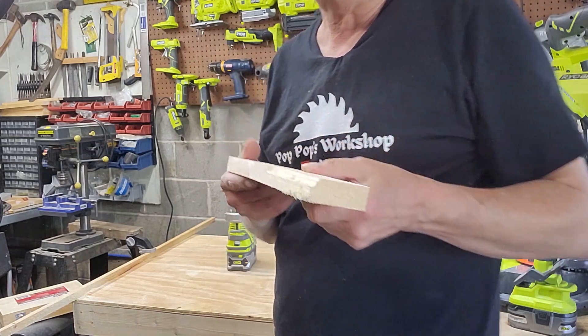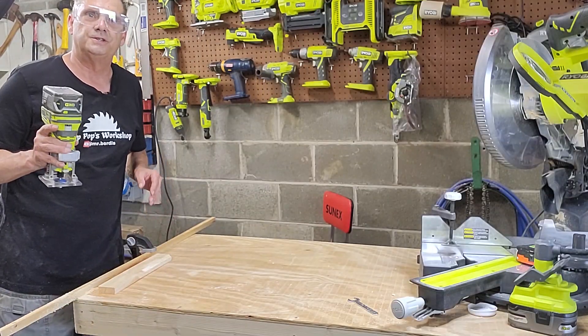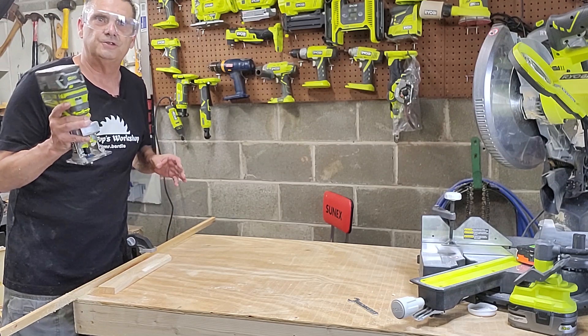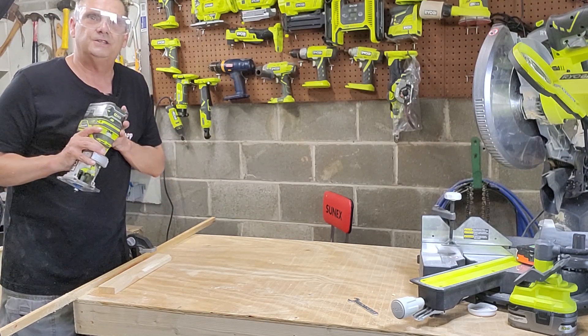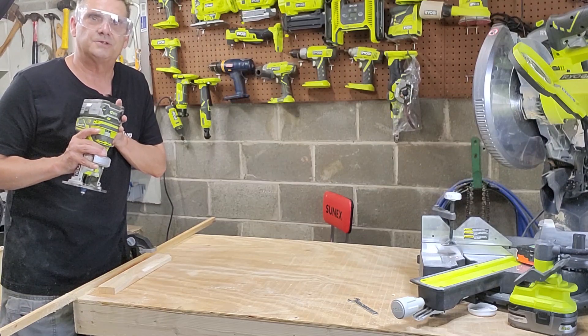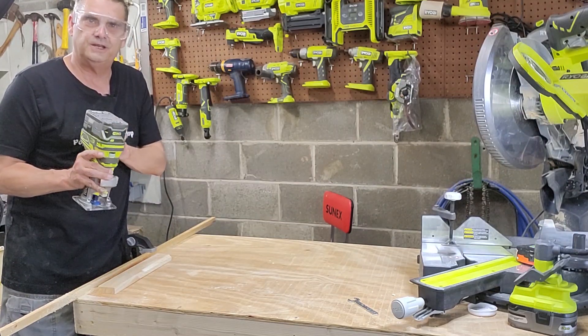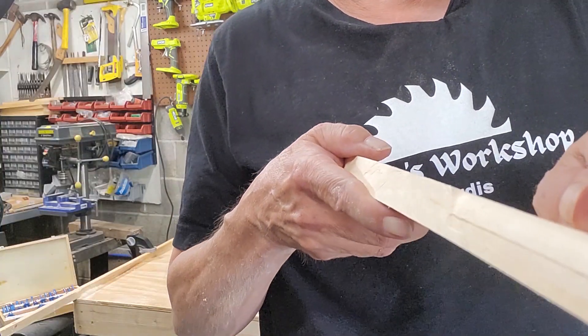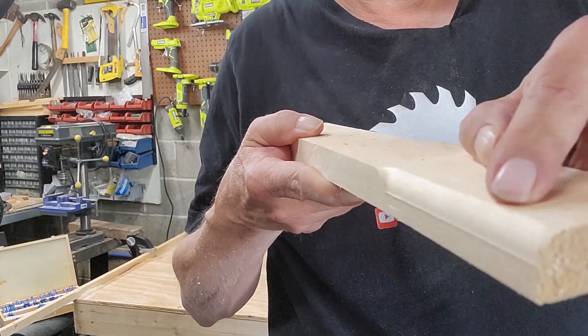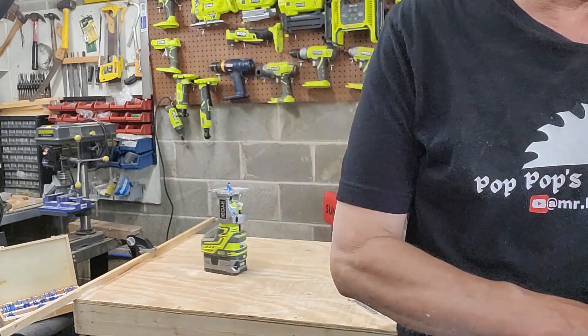Now we'll try a different bit — a rounded bit to show you some different ones. My recommendation if you're new to using a trim router or any router is that you actually test it out and play with the bits with some scrap wood first to see if you get what you like. This will give you a nice rounded edge on your board.